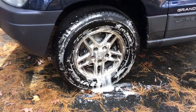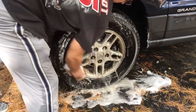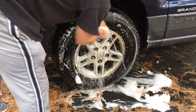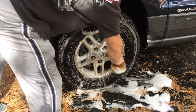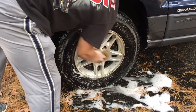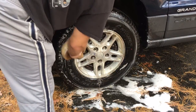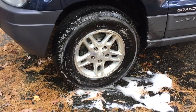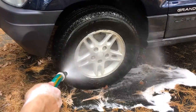Alright, so now I'll use my sponge and my soap and water to wipe off all the SuperClean. And if your wheels are really dingy, you might have to hit them a couple times, but this truck has a lot of miles on it. And let's see, we'll hit it with the hose to rinse the rest of it off. You can see how much brake dust is on there, and how much it removes.